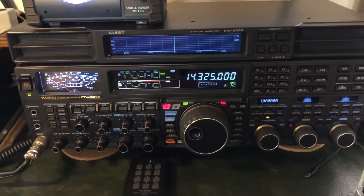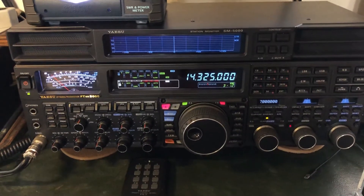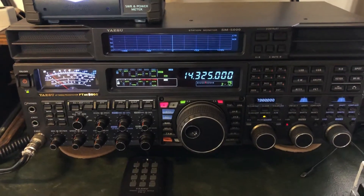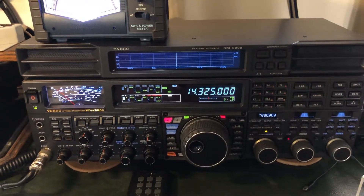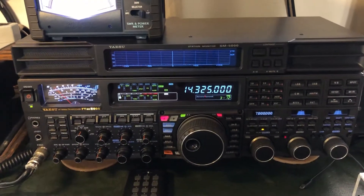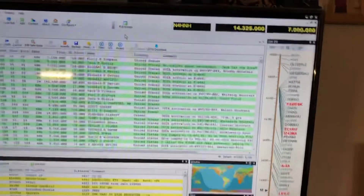Hello, N4HNH here. The Yaesu FT DX 5000 MP Limited has returned from Yaesu and it is indeed working now. The failure was — as I covered in earlier videos — RF apparently got into the shack, came in on the CAT cable, and disabled the functionality.